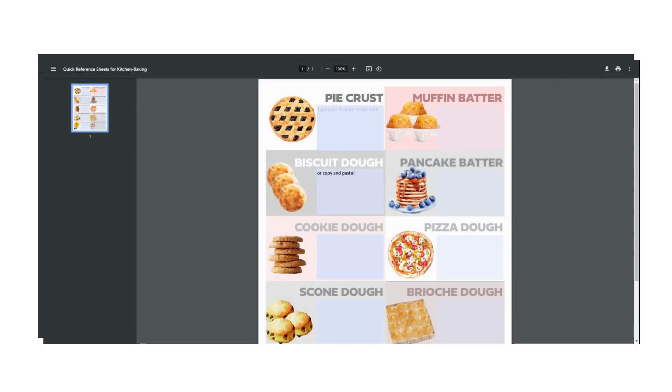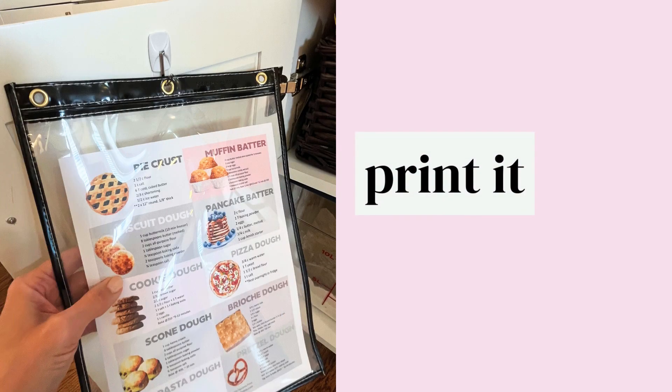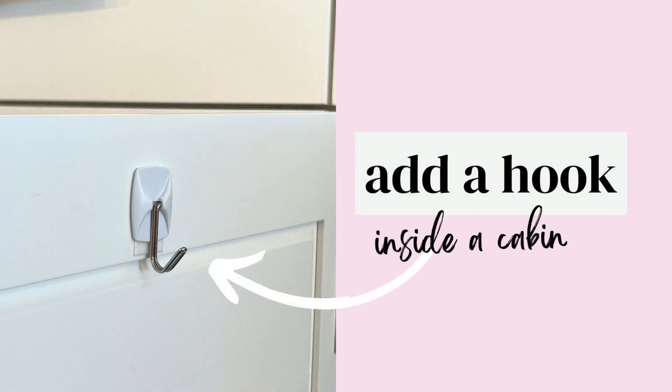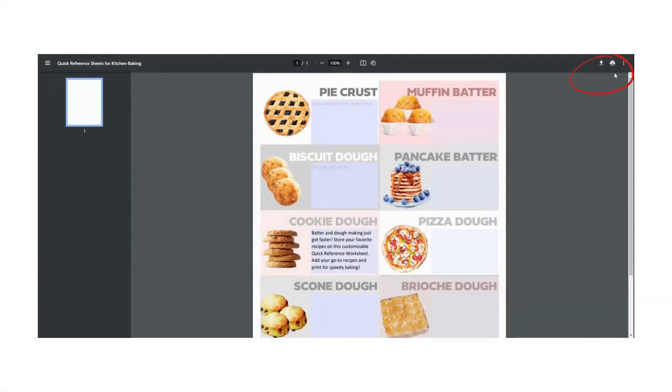What's even better is you can copy and paste into the boxes on the recipe keeper to make it even easier and faster. We don't print everything, but this is one we do like to print. Why? Because we have a sheet protector on the ready to hang it inside our cabinet. We put a command hook on the inside of our cabinet, and now we'll just hit print and pop this sheet right in there.